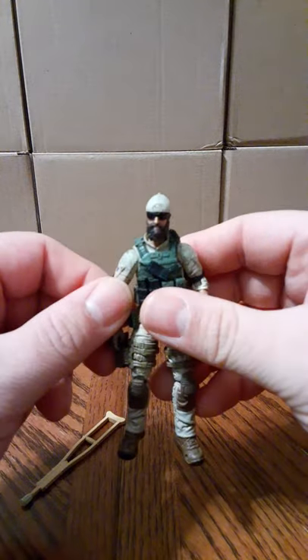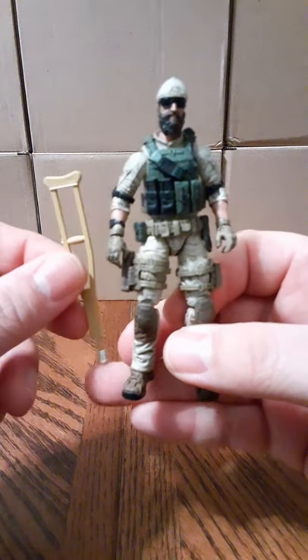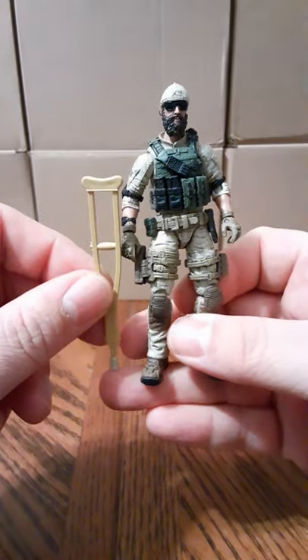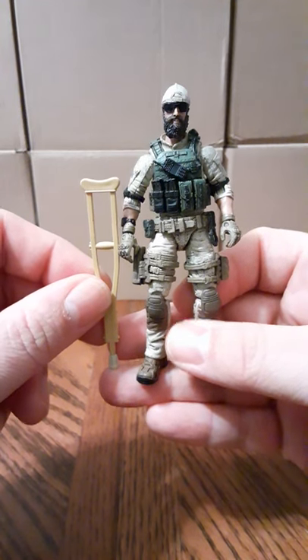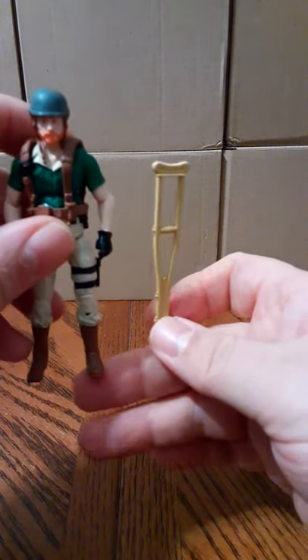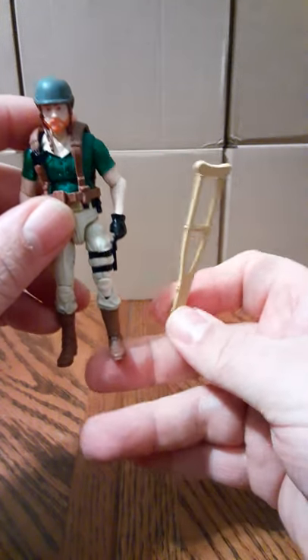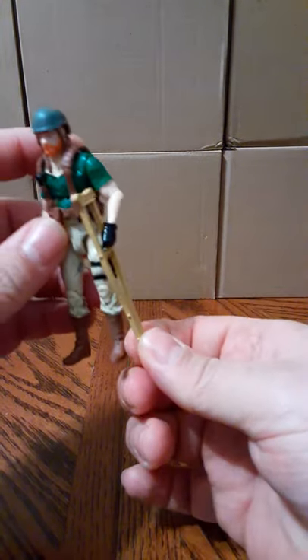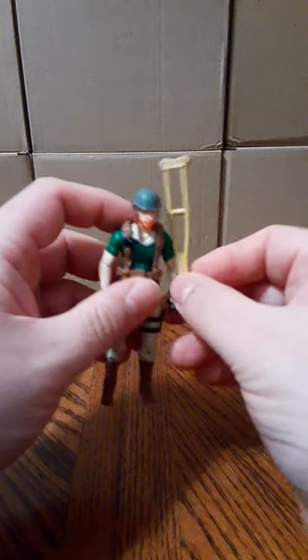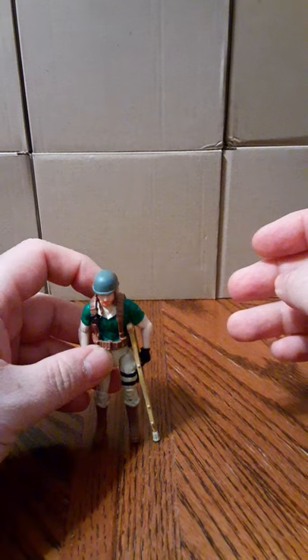As you can see with my assistant here to help demonstrate it, this is how tall the crutches are. And here he is with the G.I. Joe — it's about the same. Very nice accessory. It would be perfect for like a Lifeline or a Doc, maybe. Nice looking piece.